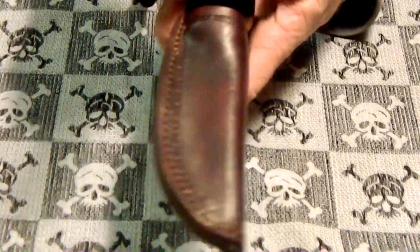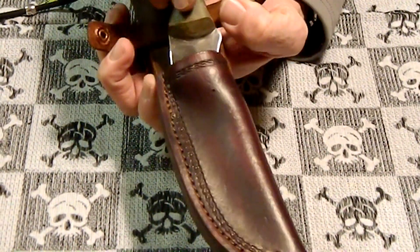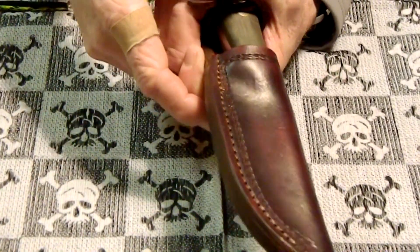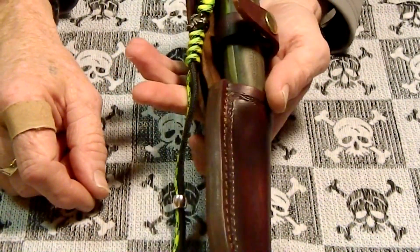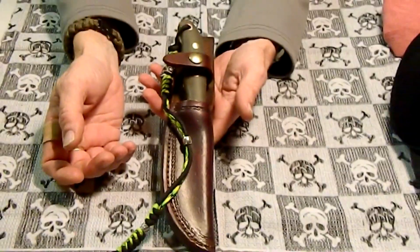Anyway, that's it. I just wanted to show the leather work this guy does. If anybody's interested in getting a hold of him, I do have his card. I believe he does have an email but no website. There it is — my new sheath. My knife is now complete and has a home. Thanks for watching. Please rate, comment, and subscribe. We'll see ya.